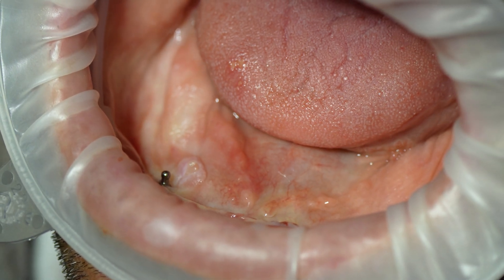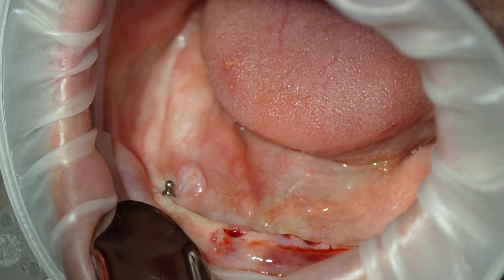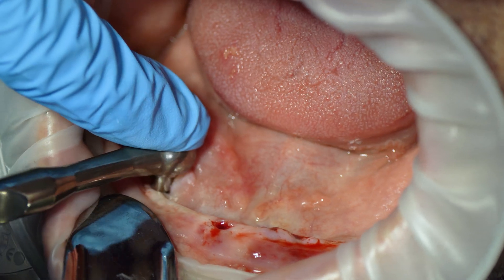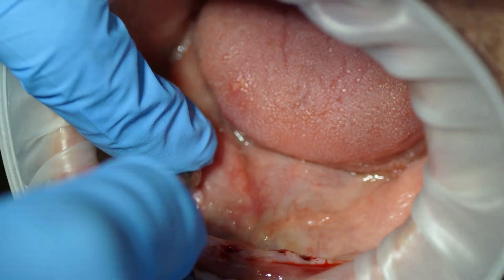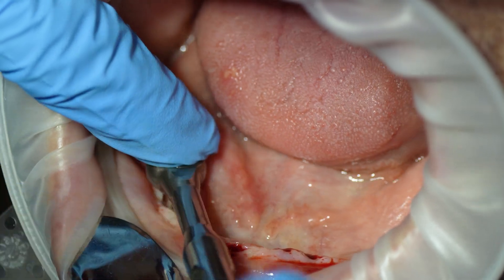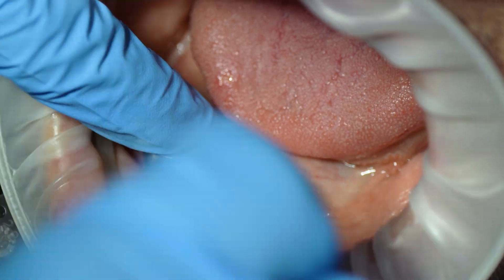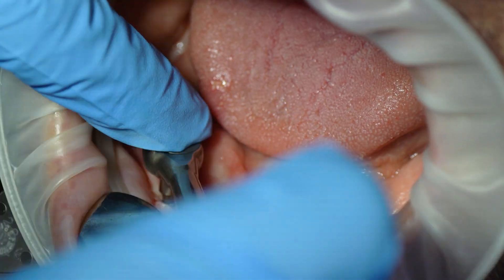I'm looking to do an all-on-two — basically two implants. I'm going to place them straight up and down. People used to do straight up-and-down implants all day before the whole all-on-four protocol came around. That protocol has its benefits, but there's nothing wrong with axially placed implants. So I'm going to place two conventionally sized implants and do a fixed restoration for this patient on just two implants.